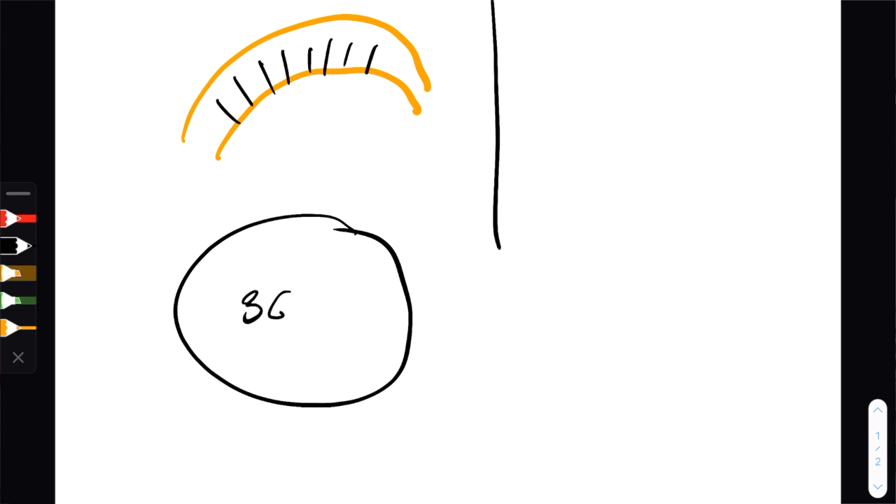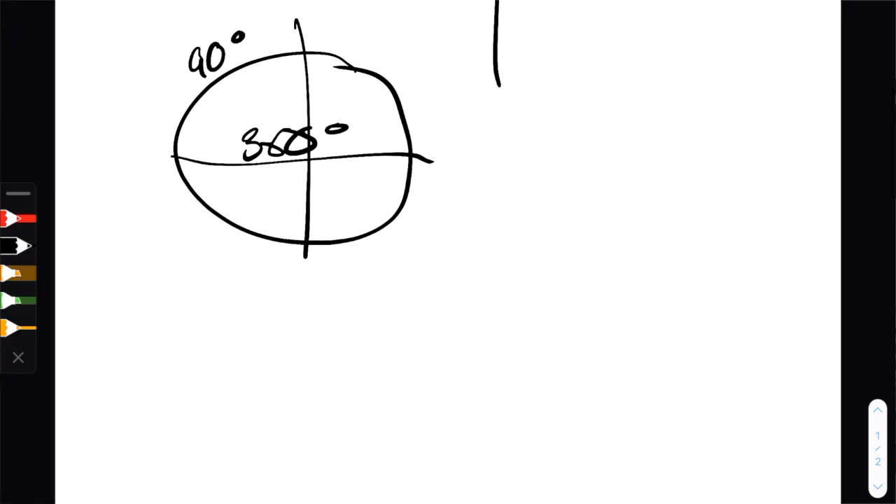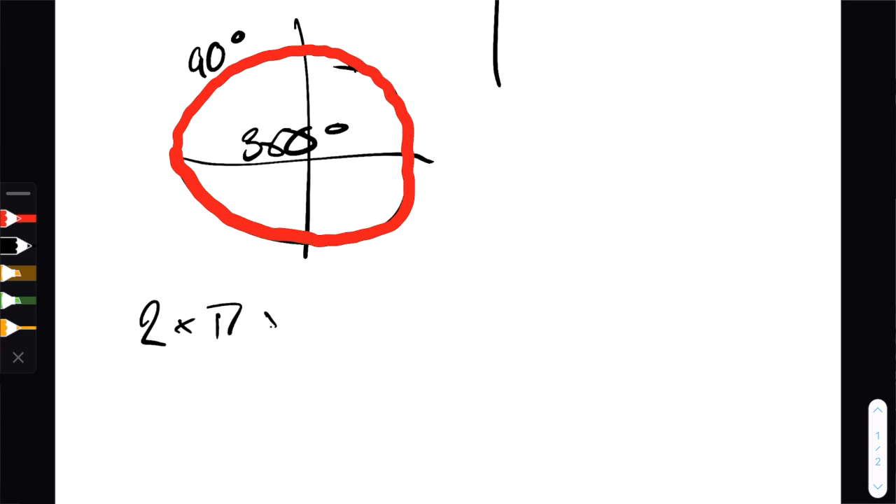A full circle is 360 degrees, so if I cut it in four, each quadrant is going to be 90 degrees. One more critical piece of information is the perimeter of the circle — the distance you would travel walking along the line that forms the circle. That can be calculated with the formula 2 times pi times r, where r is the radius of the circle, the distance between the center and the outer side. This gives you the perimeter.